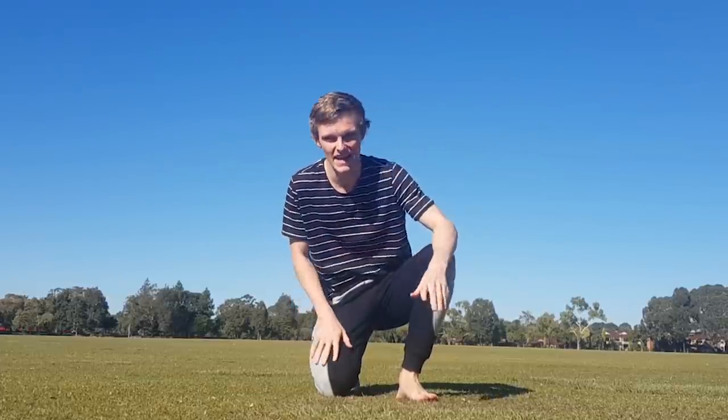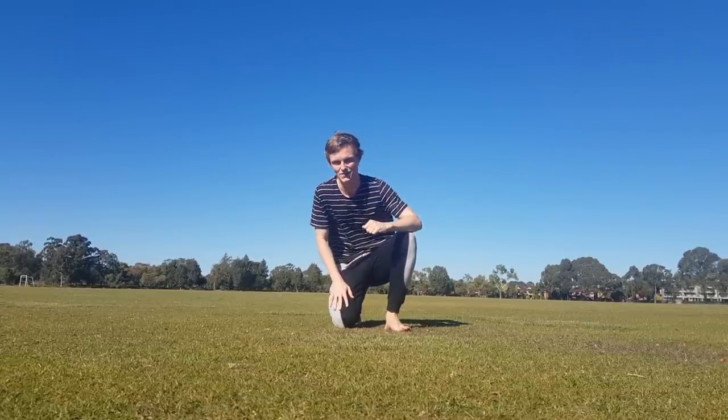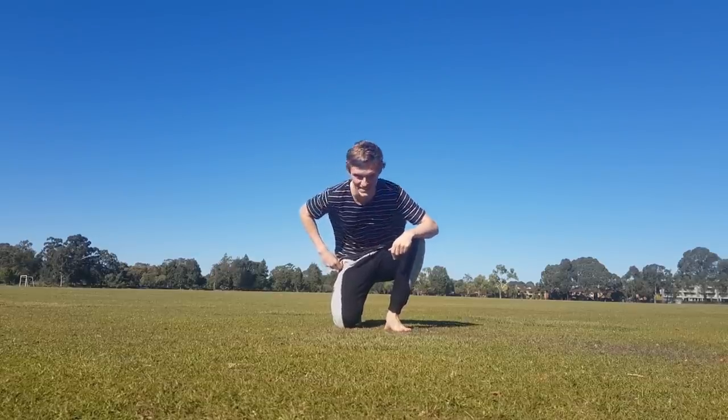Now everything I'm doing today is pretty easy, pretty safe, but obviously know your limits. I don't want to see any unfortunate SDs out there, but hopefully by the end of this video you'll know how to do some pretty easy Smash moves in real life for yourself. Let's go.